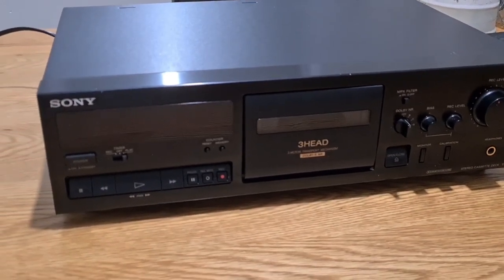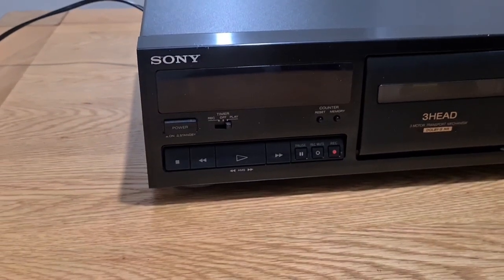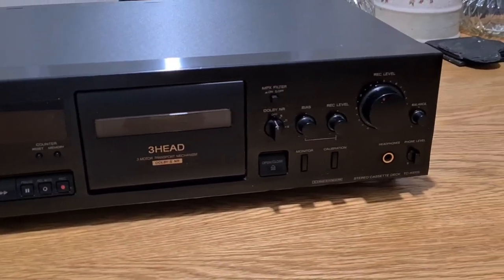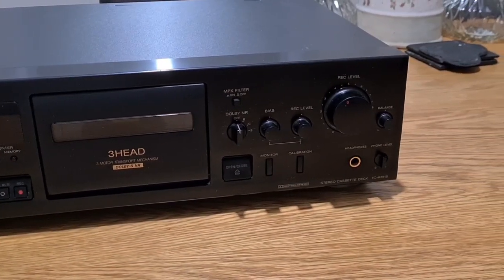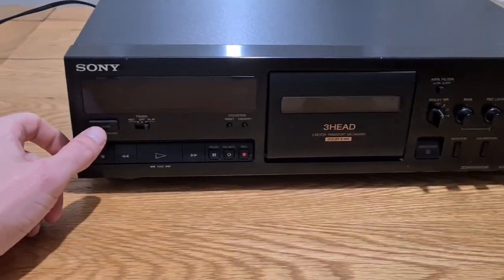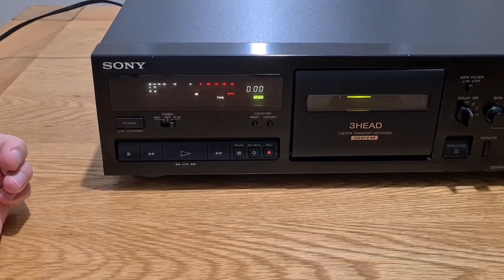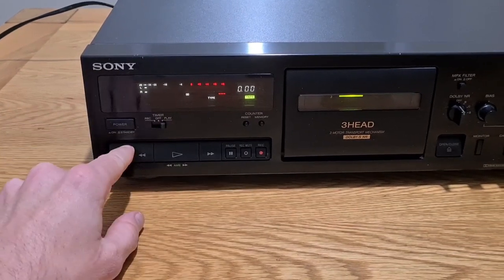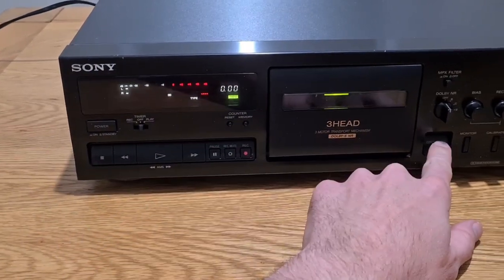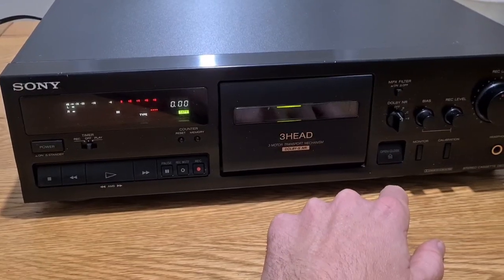Hi guys, it's Paul. Welcome to yet another K611s Sony repair video. This one is fresh in from a guy on Facebook — basically I didn't get much information, just 'doesn't work.' So it's going to be a case of having to play about and see what's going on. Upon power on, nothing's particularly working. It's very loud, but that's a good sign — at least the small belt is working in the transport.